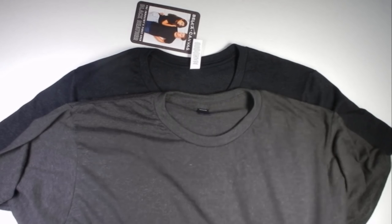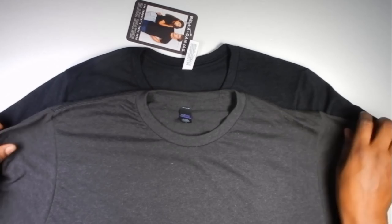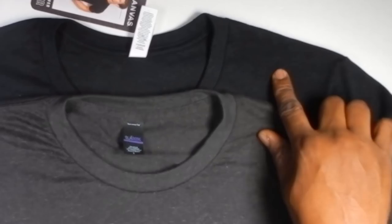The next one here is Toltex. As you can see, it's a nice gray heather — your classic charcoal gray heather. But in terms of black, look at how rich the Bella Canvas is. When you put them close together, you really can see the difference.